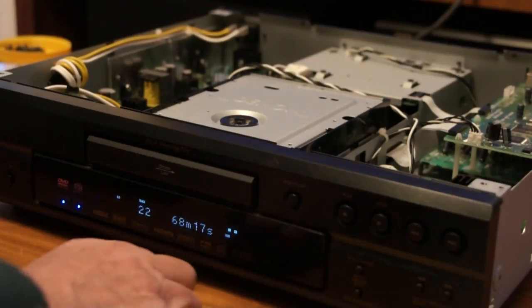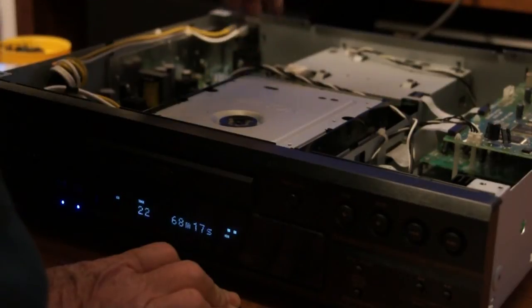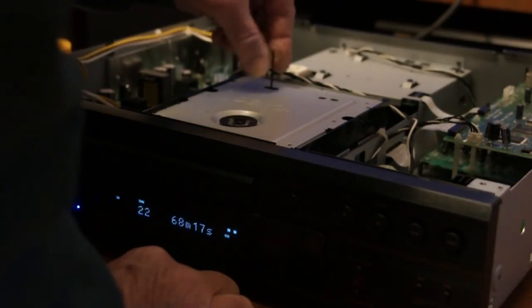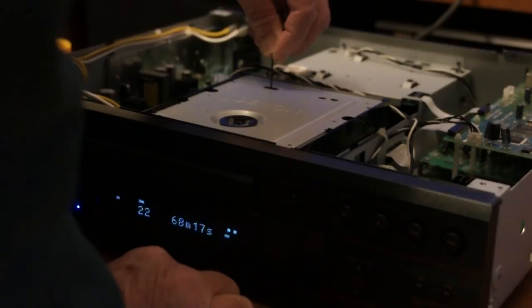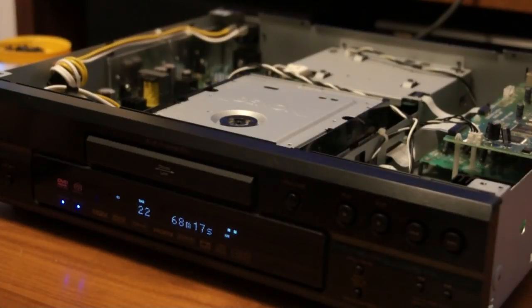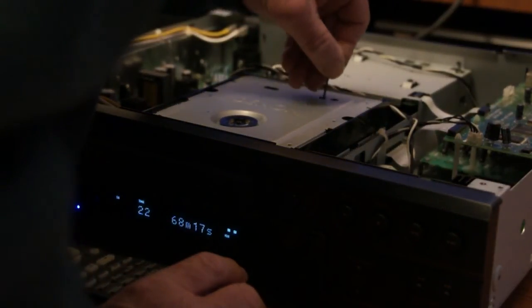So unfortunately we have a slight problem with that. This is where the trial and error comes in — you never know. So I'm going to try and turn the left one a quarter of a turn clockwise and then we'll try again. It's finding the CD layer. I'll turn the right one a quarter of a turn clockwise.